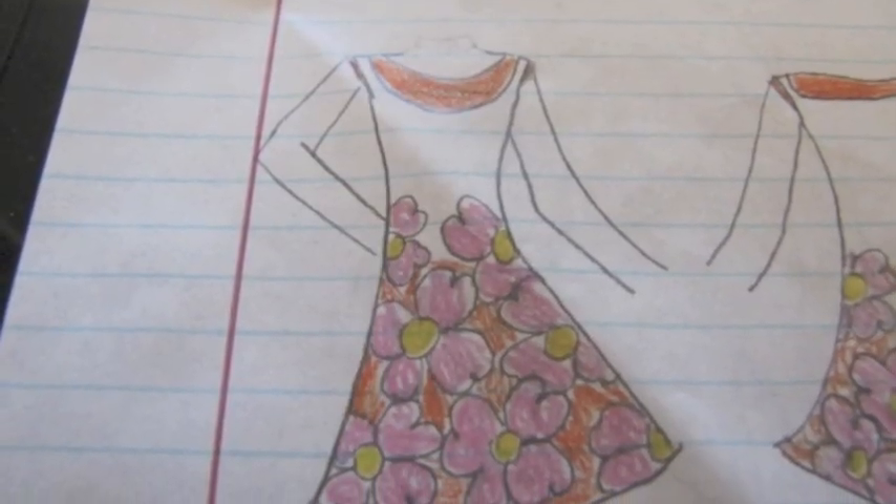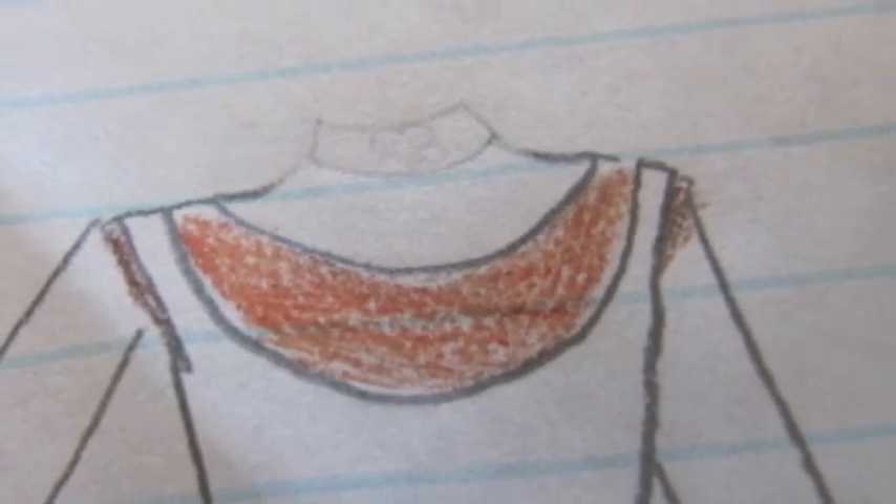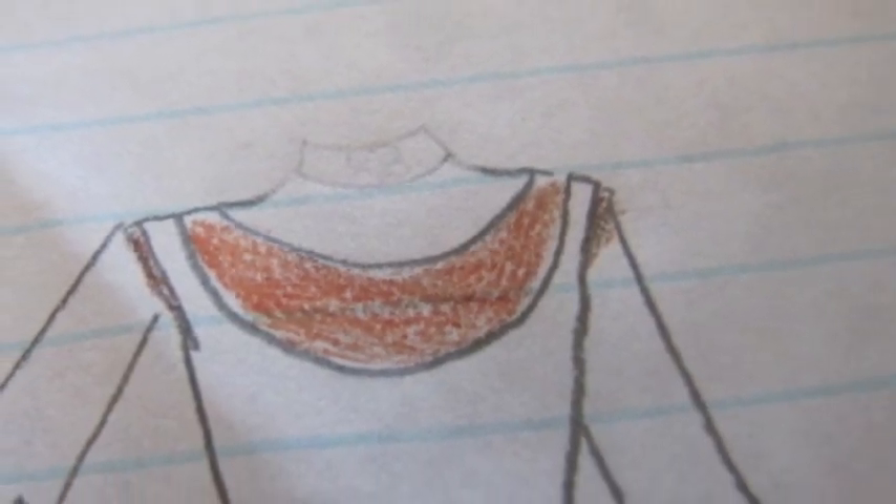Our first piece is this spaghetti strap dress. The skirt is made up of a floral design of pink and yellow flowers. They climb as high as the waist goes. Underneath the straps is another orange tank top, the same color as the skirt.